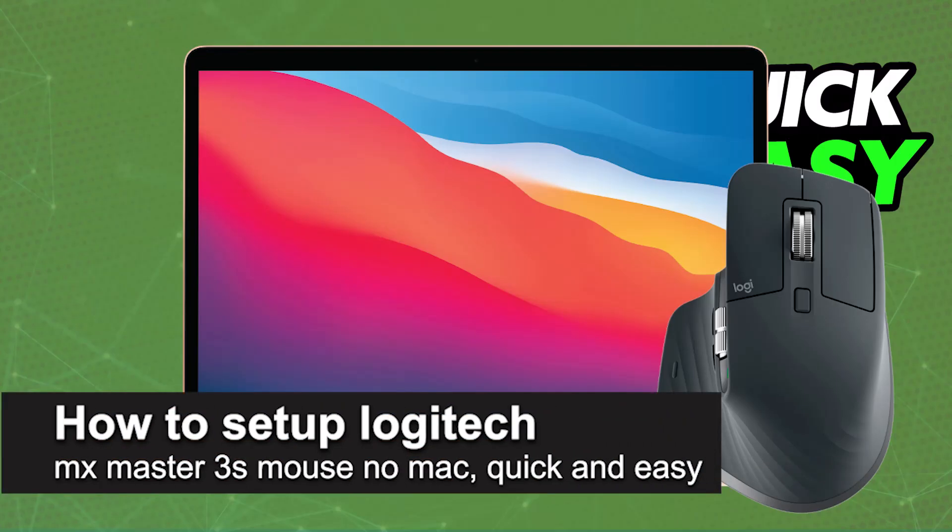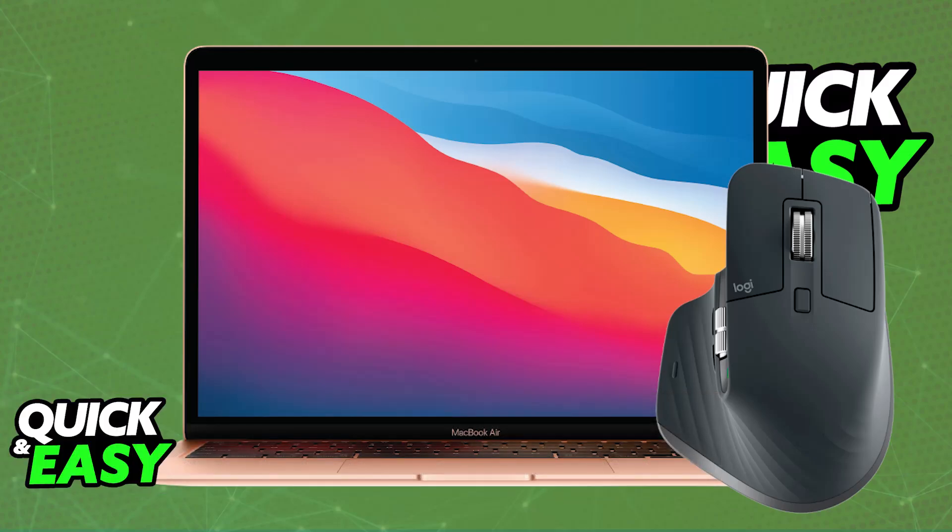In this video, I'm going to teach you how to set up the Logitech MX Master 3S mouse on a Mac. It's a very easy process, so make sure to follow along.